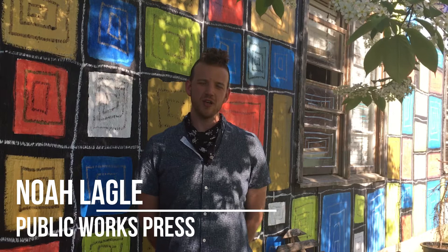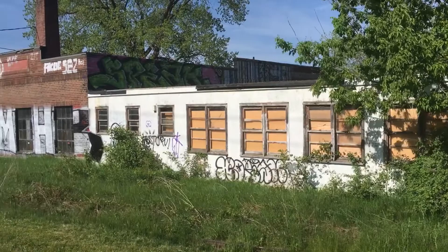Hey everybody, my name is Noah Legel. I'm an artist here in Burlington and today we're here at Pine Street Studios. We've got a great community full of makers, musicians, and visual artists that have carved out a little space here in the South End in what used to be Burlington's Public Works building.